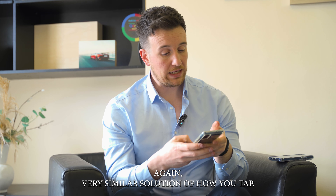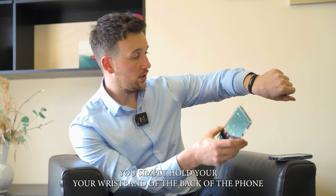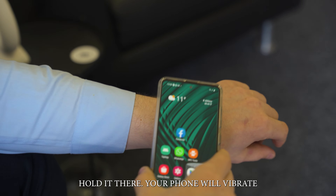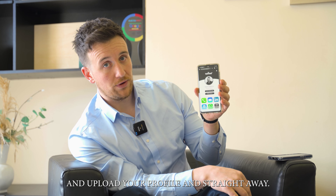On Android, it's a very similar solution for how you tap. You simply hold your wristband off the back of the phone between the middle and the top. Hold it there and your phone will vibrate and upload your profile straight away.